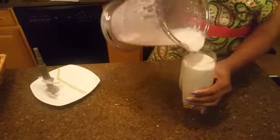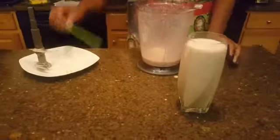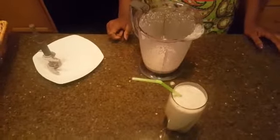Just one full glass of smoothie. It's ready! Thank you for watching, see you next time, bye-bye!